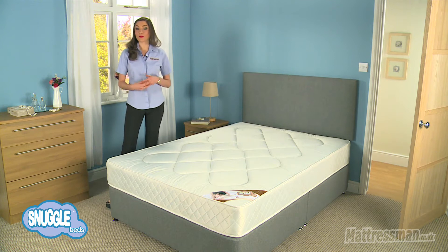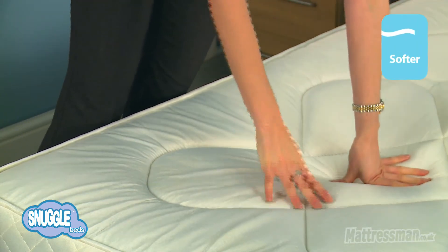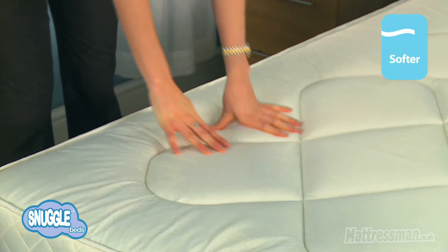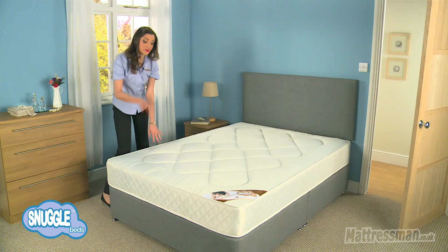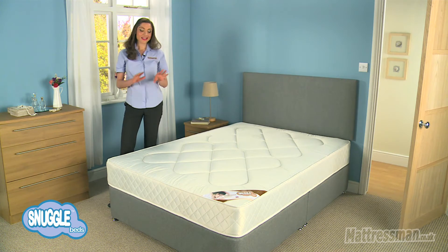Now, this mattress is one of our best-selling mattresses. It's great value for money and as for tension, it's a softer tension, so not really quite as much in the way of support as some of our mattresses, but I would say it's a great all-rounder really for children or for lighter adults.